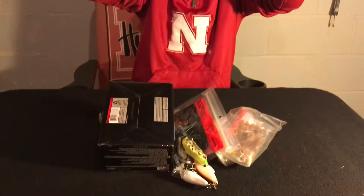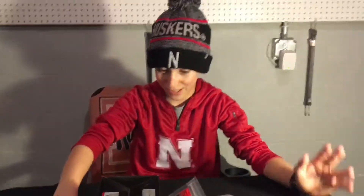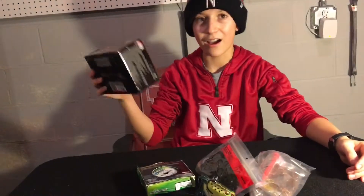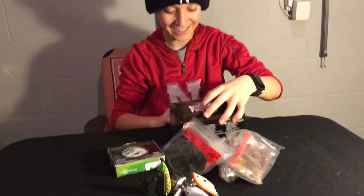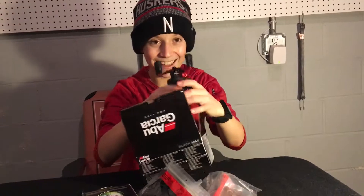Holy crap, are you ready? This is pretty freaking awesome. I don't think it's lures in here — let's go, this is big! They only have two big ones, but now I got three. That's a smooth reel too — five bearings, not terrible but not great. It's good for me though, I'm a young fisherman, I don't need all the good stuff.